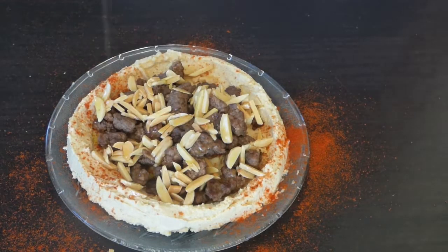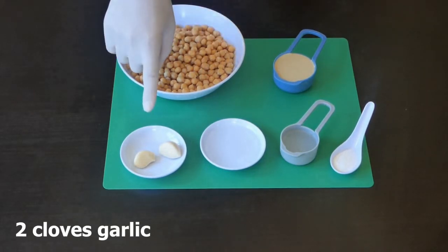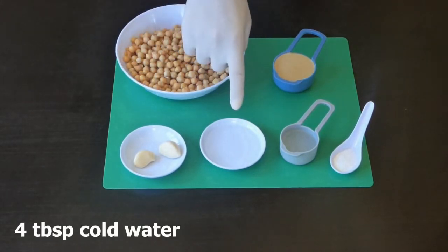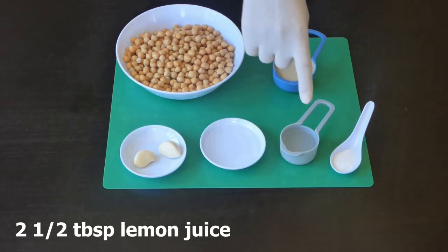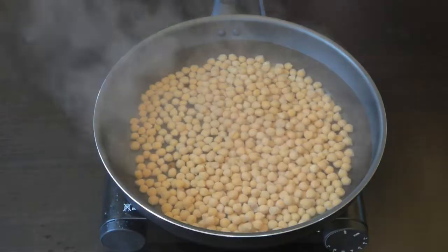For this recipe we need 500 grams chickpeas, one-third cup tahini sauce, two cloves of garlic, four tablespoons cold water, two and a half tablespoons of lemon juice, and one and a half teaspoon of salt.